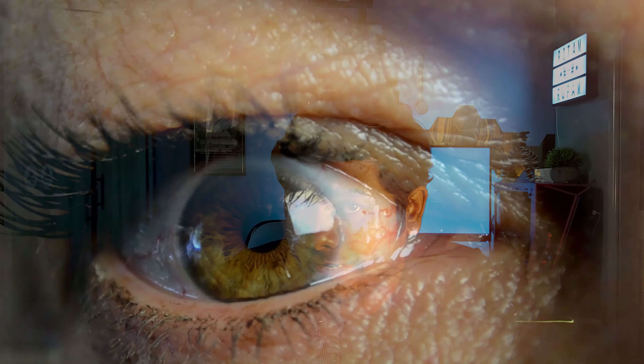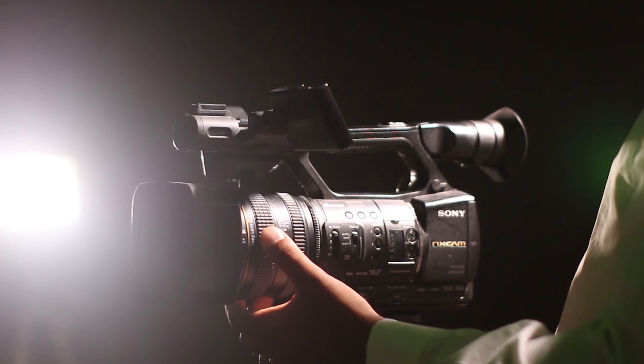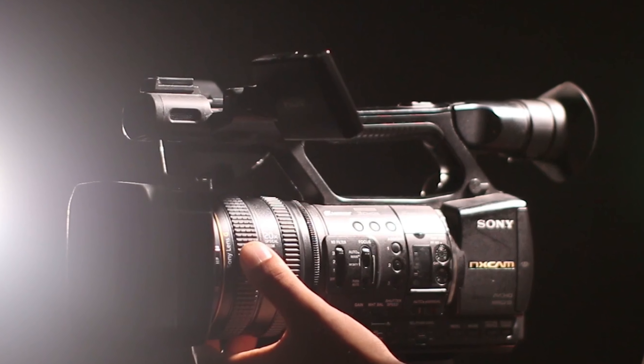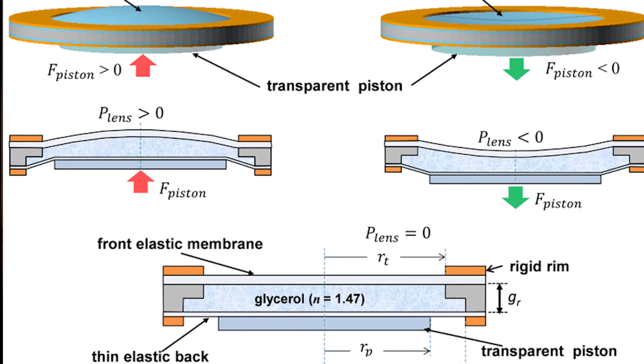This is actually supposed to imitate how the human eye works and how it focuses instantly on objects at variable distances from the sensor and the lens. This is extraordinarily fast compared to digital cameras, and of course the human eye is extremely fast at focusing on things both close and far away. Basically, what this liquid lens is doing is replicating the human eye.